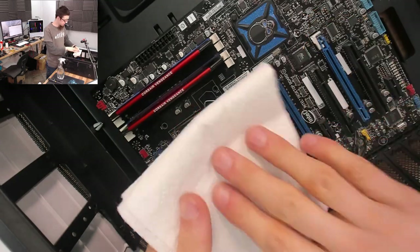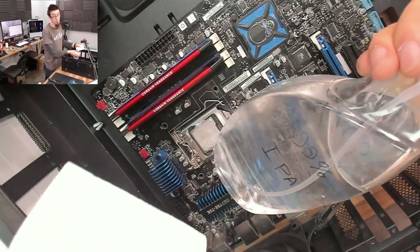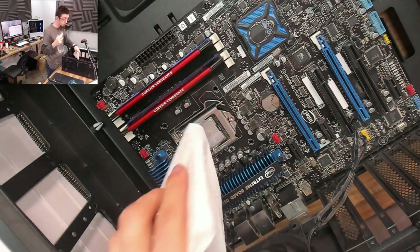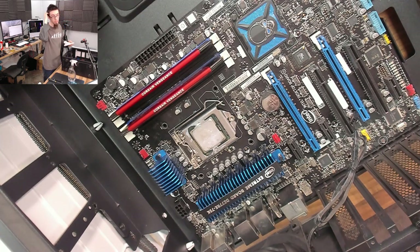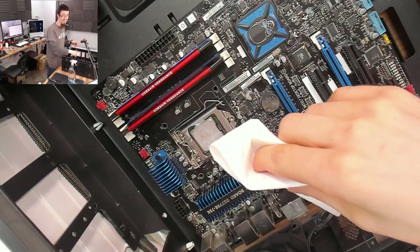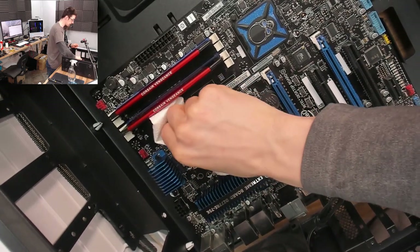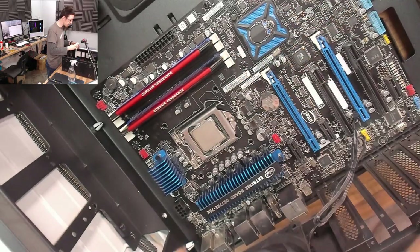I'm going to use a sheet of kitchen towel and some isopropyl or rubbing alcohol to remove the thermal paste. You can just wipe it off with a dry kitchen towel — having some kind of removal fluid like thermal interface remover or alcohol makes it easier, but it's absolutely not critical. If you don't have any fancy thermal paste remover, don't worry about it — it's entirely optional.